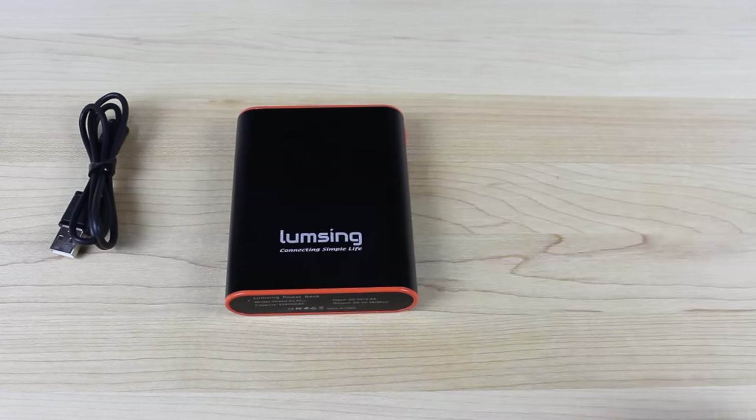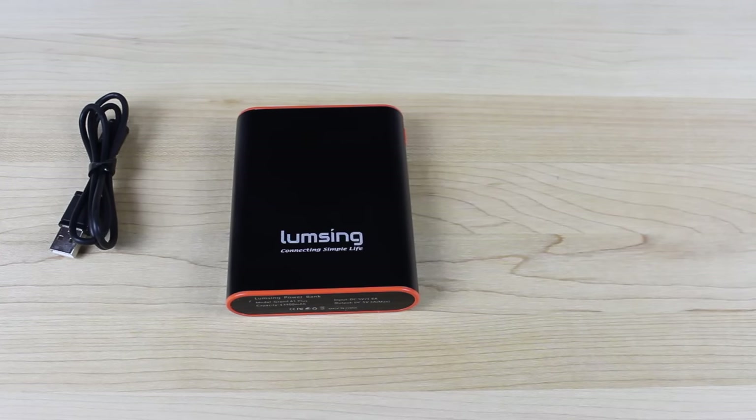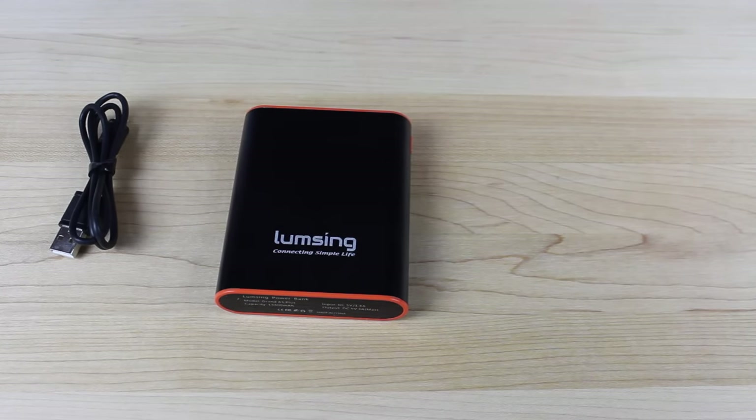Another really cool thing that I liked about the LumpSing Grand A1 is that the battery cell is actually built by LG, so you know that battery in there is premium. I have used battery packs in the past that were kind of lemons — they worked once or twice, and then over time they just really died off quickly and didn't last. With the LG battery inside of here, this battery is the same quality as the battery in, say, your G4 or your G3.